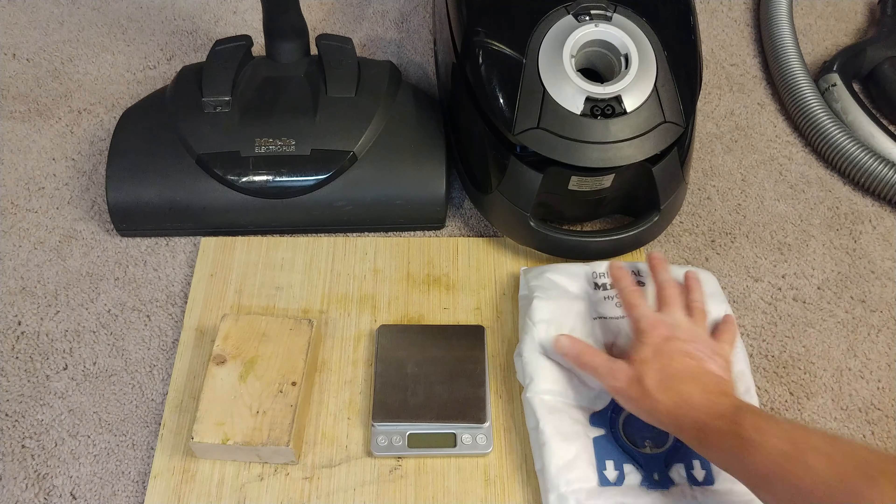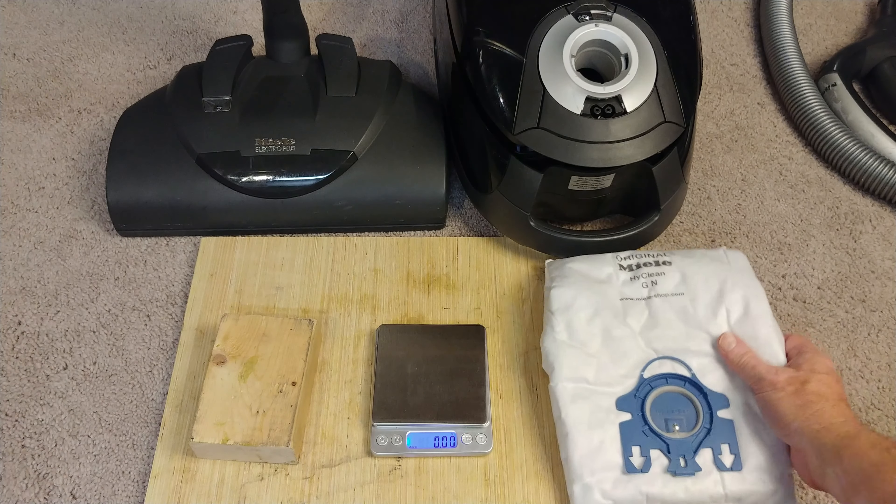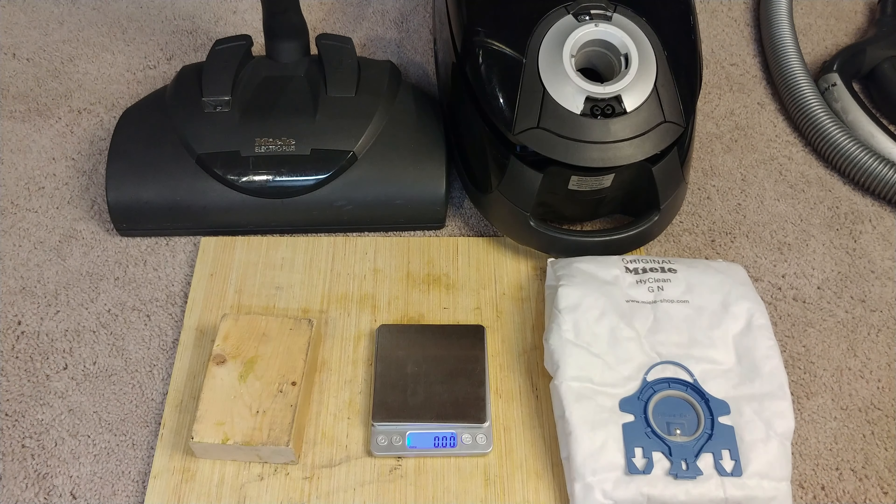Your carpet is different than my carpet, and maybe position two is the position that you need. But it's not a position that I'm ever going to run again.